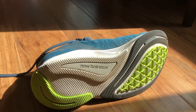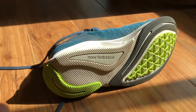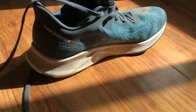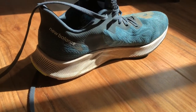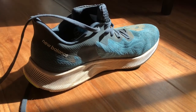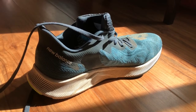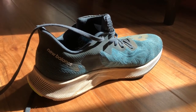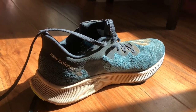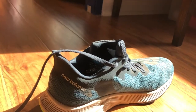I think New Balance has done a great job with this shoe. It's a shame that retailers put it in the stability category — I think they're doing it a disservice. It's versatility more than it is strictly stability. Let me know if you have questions about this shoe or any other shoe in the comments below. The New Balance Prism — it's not your everyday stability shoe.